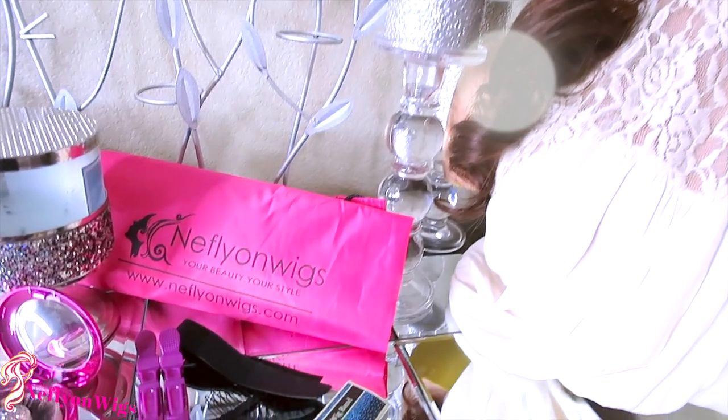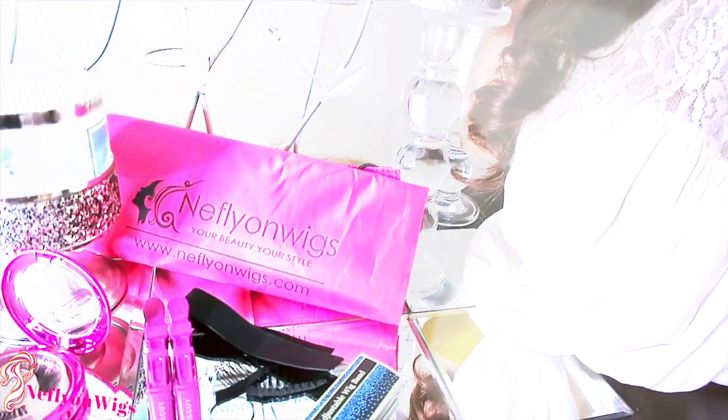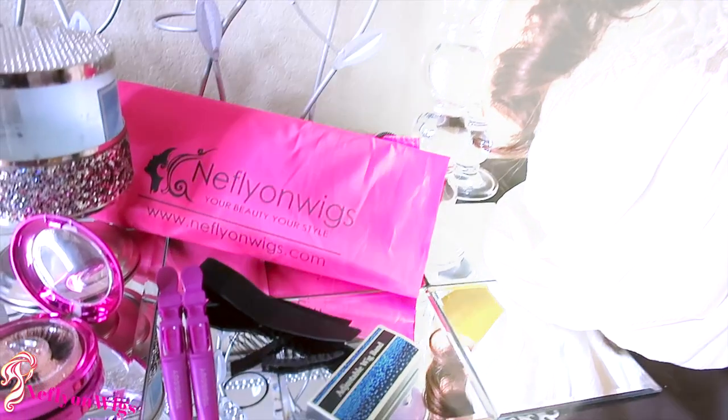I went ahead and tried to bleach the knots of this unit — please don't ask me why, because I just like to try. They only lifted a tad bit, but they weren't that bad to begin with. I pre-plucked her and then I styled her, and here she is today. So we're just going to get into this video and see how it goes.